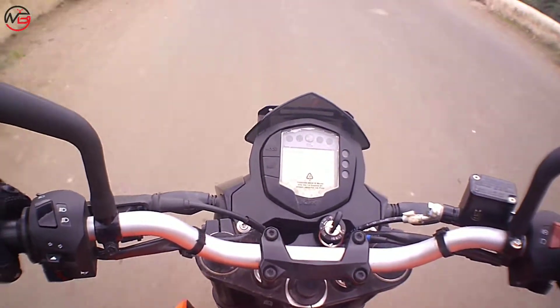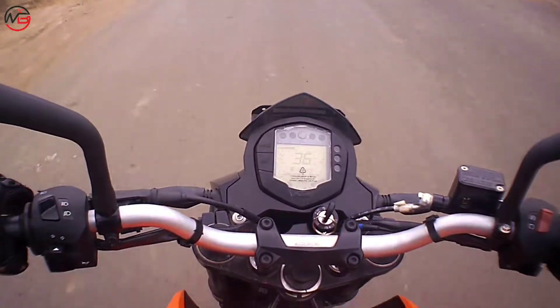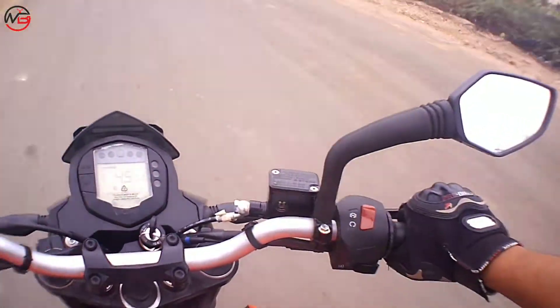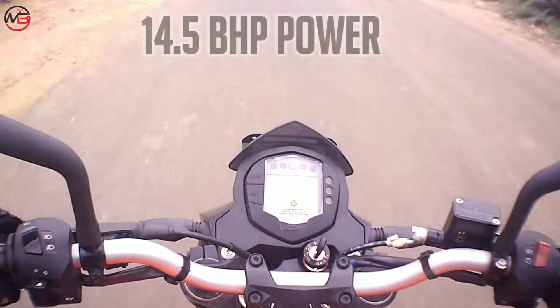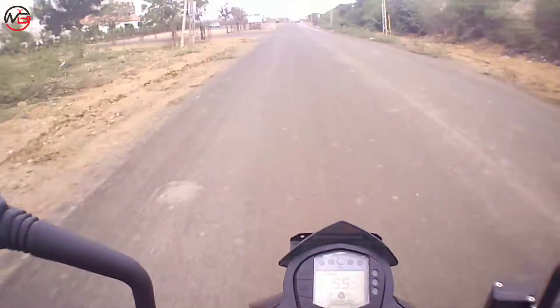So friends, let's talk about this bike's power. It's 125cc, so if I talk about the power, obviously the 125cc engine will have less power.